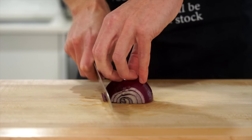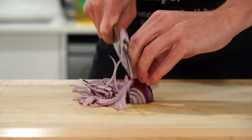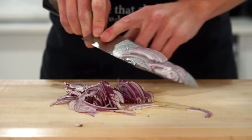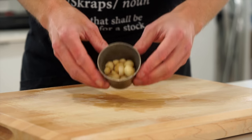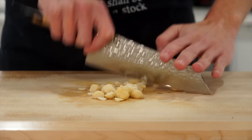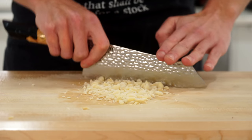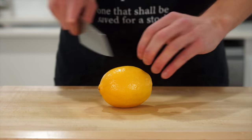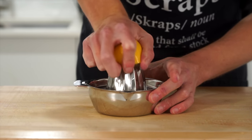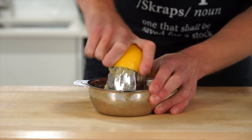Slice half a red onion into thin even-sized pieces — you can use a whole onion if you prefer that stronger flavor. When you get about two thirds of the way across, lay the onion down to continue slicing safely. We're also going to roughly chop 30 grams or 1.06 ounces of macadamia nuts, which adds a delicious sweet nutty flavor and texture — you can toast them if you like. Finally, juice half a lemon using a citrus juicer or by hand, making sure no seeds get in.